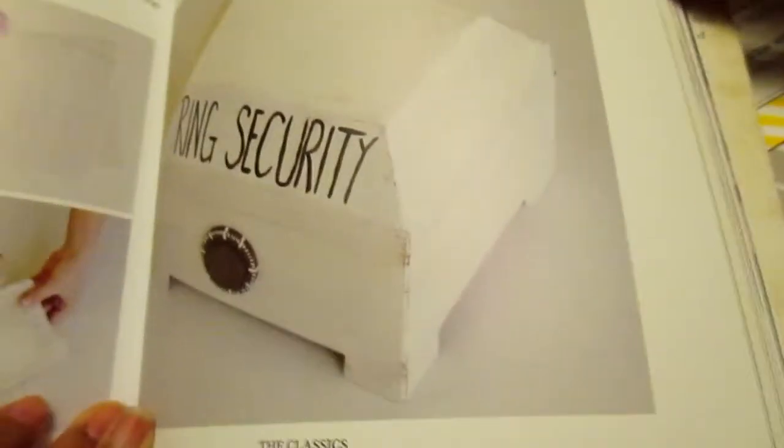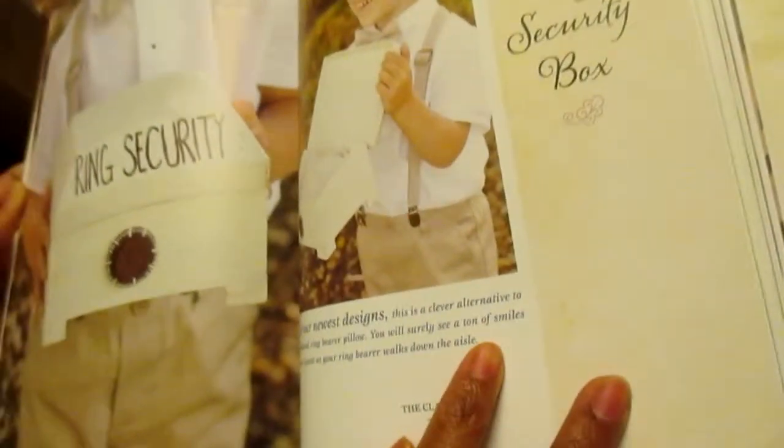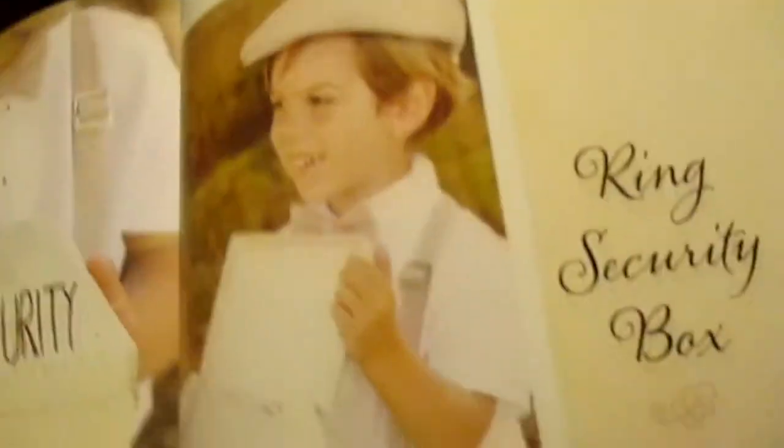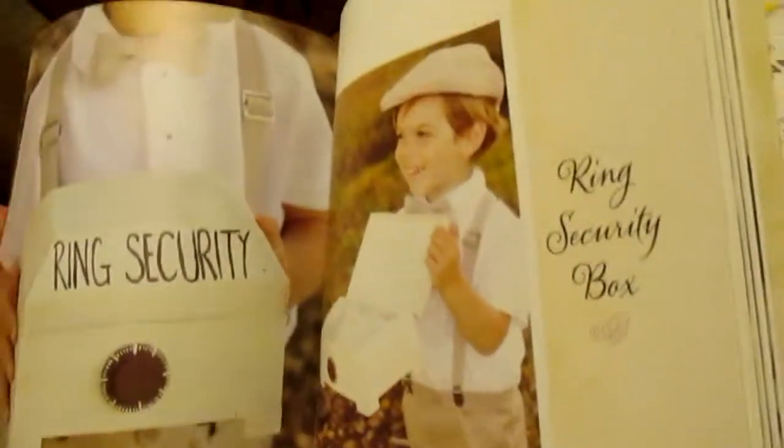Ring security — what is this? Is that a lock? It's for the rings, I think for the ring bearer. Yeah, oh that's cool. That's cute! You can dress them like that. They're gonna wear these colors. Cute. That's cool — he looks so happy. He has so many responsibilities, that kid.